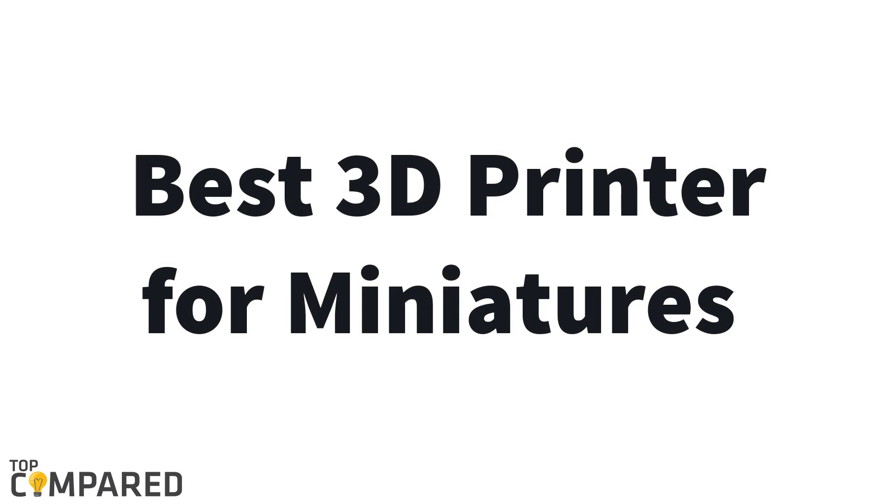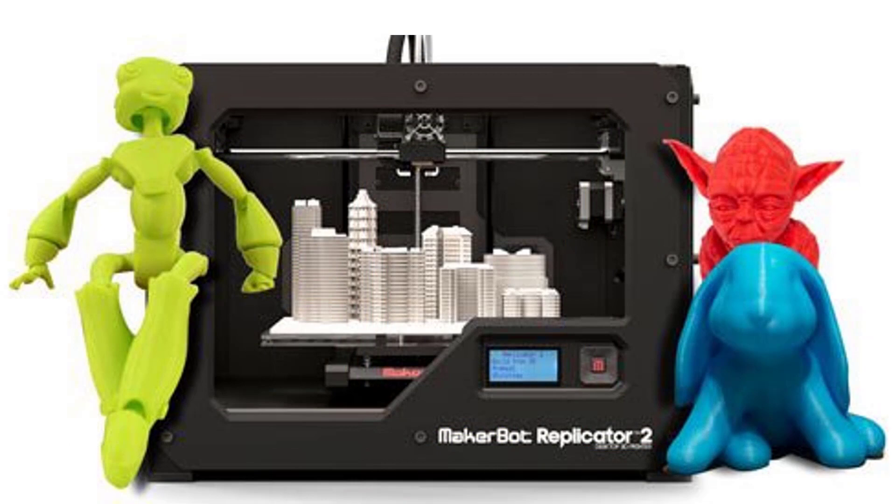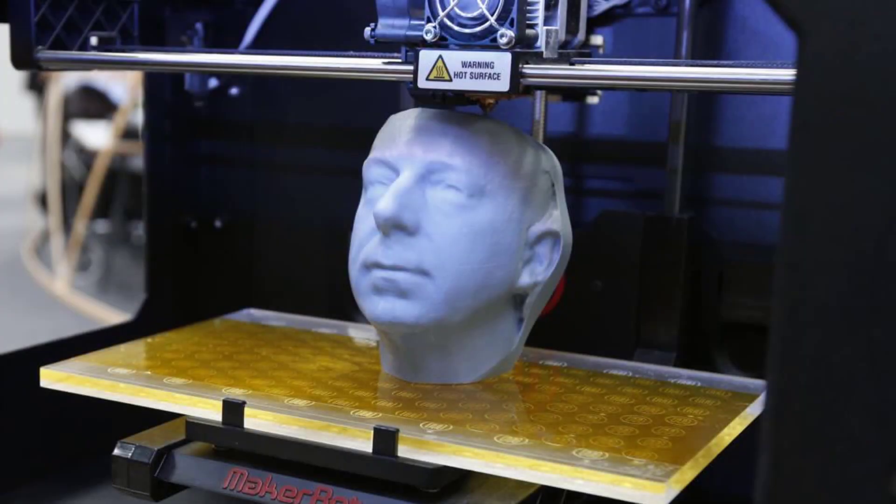Hello guys, today I am introducing the best 3D printers for miniatures. Due to open-source 3D printing technology, the expensive nature of printing 3D miniatures has become a thing of the past. There are a few brands which provide top 3D printing machines to convert your idea into a real thing. You can create amazing 3D pieces of war heroes, natural world things, animals, and many other types of miniature designs.